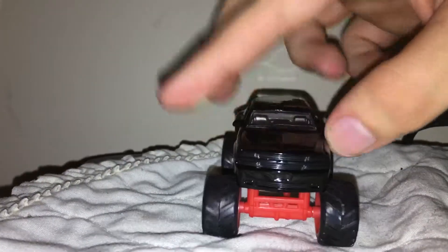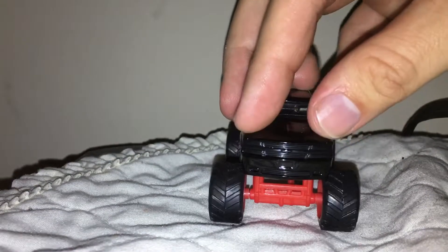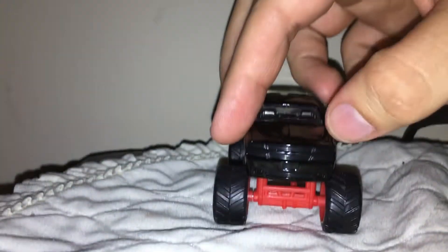This is not the one with the facelift with the lights — what some folks would call cat eyes. But I like, in my opinion, the flat front end.